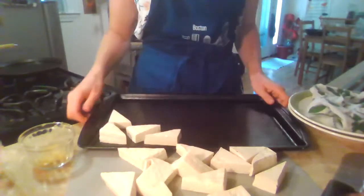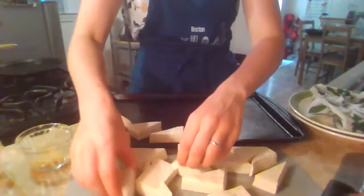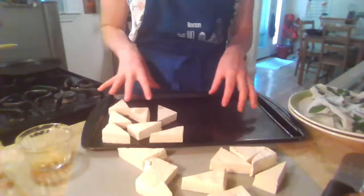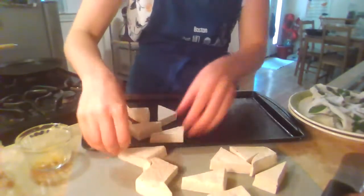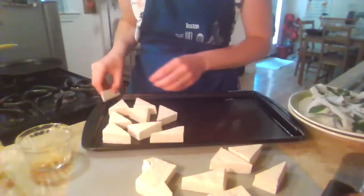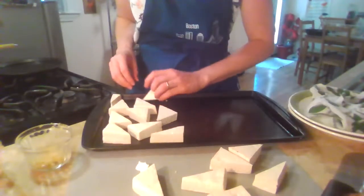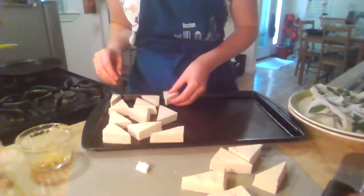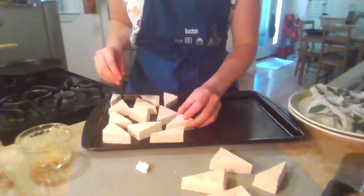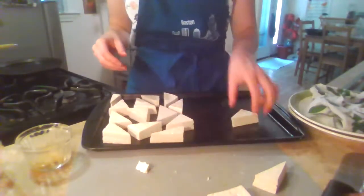I'm fitting the tofu pieces on the sheet tray — the tofu will be on one side and our green beans on the other. Tofu is a great meatless option; it's full of protein. You can get tofu that's calcium-enriched, which is really great for building strong bones, but that is something you have to look for on the nutrition facts panel — they're not all calcium-enriched.